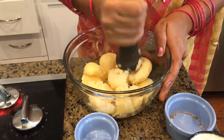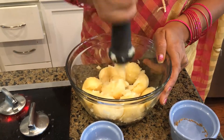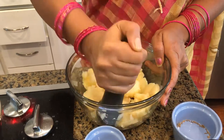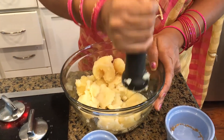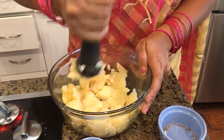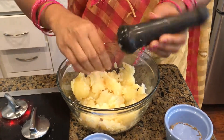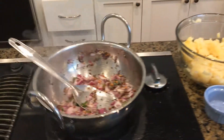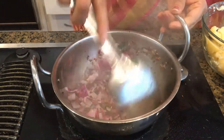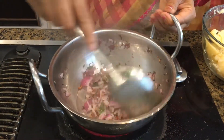You never want to puree it — you want to see some pieces because once we add water and boil it again, it will blend right in. Alright, the mashing is done. Let's check on our onion. My onion is very glassy and the aroma is wonderful — it looks so colorful too.